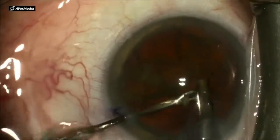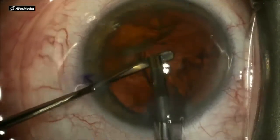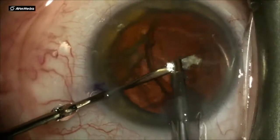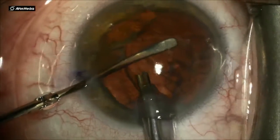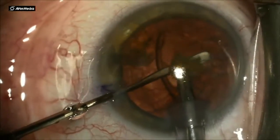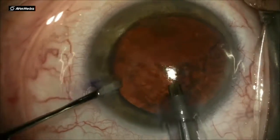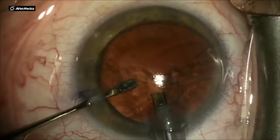It's only two hemi-nuclei, so you can very easily in quadrant mode remove the cataract. Sometimes you end up with an epi-nucleus, and using the epi-nuclear setting in your FACO machine — as in this case — I go in and remove that epi-nuclear membrane, staying away from the posterior capsule.